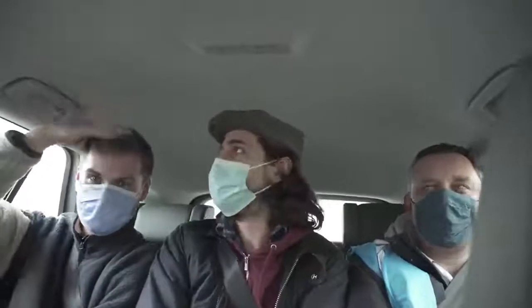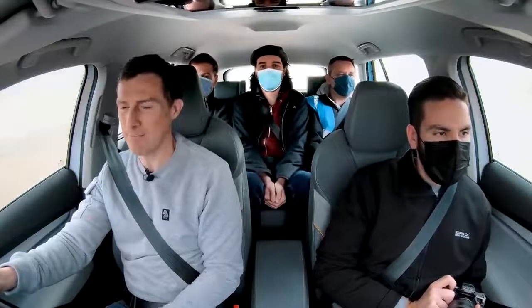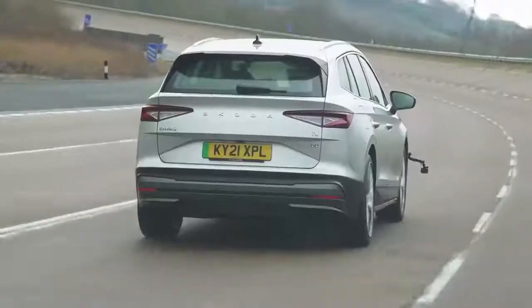It's a spacious car with decent headroom in the back. Knee room and foot space are all right - there's a flat floor because it's an electric car with no prop shaft or exhaust to worry about. Three big blokes at once is tight on shoulder room, but kids would be fine, and for two adults in the back there's plenty of space in this Enyaq.